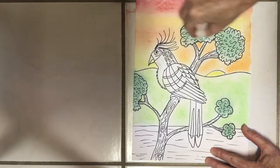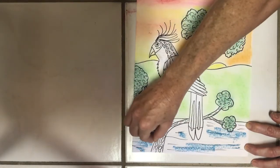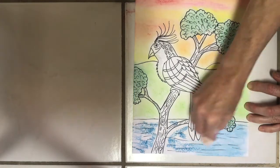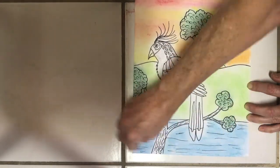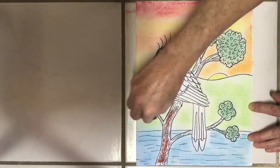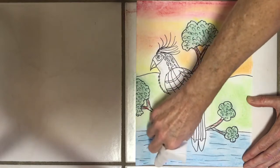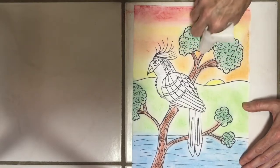Now I'm coming back with a brown piece of chalk to go over my tree, being very careful to stay inside the lines of those thin branches. I'm going to wrap my tissue around one finger and control where it spreads so I keep the brown inside the tree without getting any in the water, land, or on the bird. Be careful — if you do make a mistake, you can erase chalk a little bit. Now use whatever colors you want to fill in the Hoatzin bird.